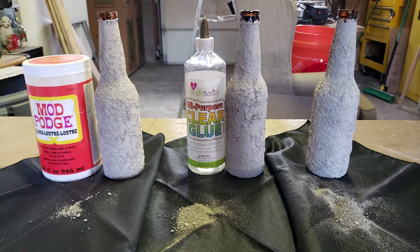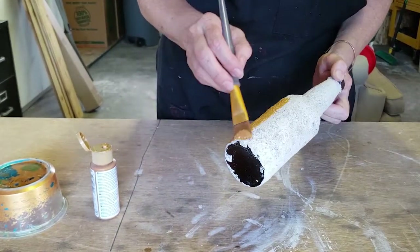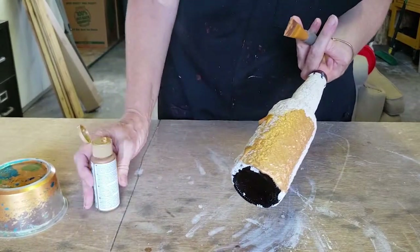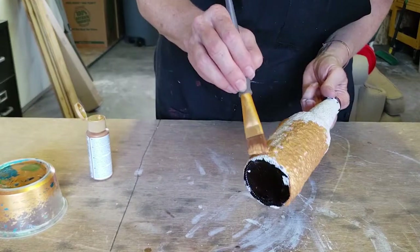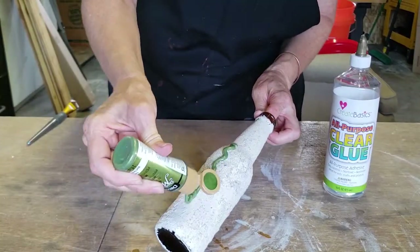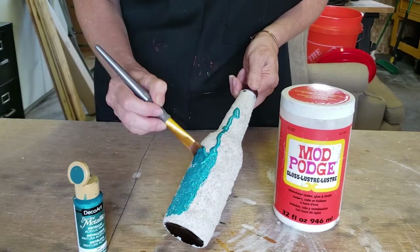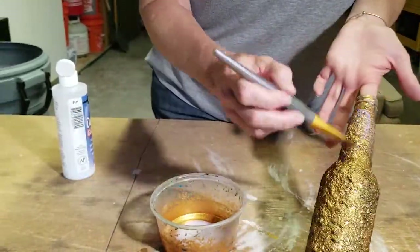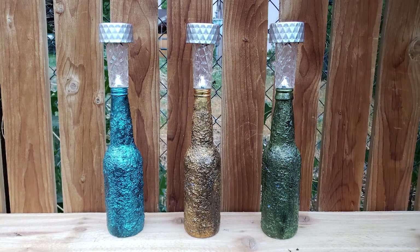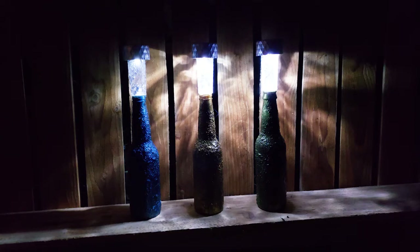While the Mod Podge did make a difference in how much finish was lost, it didn't hold all the finish on completely. I'm planning to do more testing on these finishes outdoors, so I'm adding some paint colors I've used in previous yard projects and color coding them: gold is the control with just coffee grounds and primer, green has the clear glue, and blue has the Mod Podge. Since these acrylic paints aren't made to hold up outside, I'm also applying a DecoArt clear coat varnish gloss finish. That's it for today's video — I hope you found this helpful and insightful for your next textured paint project. Have a lovely day, and I hope to see you back here soon in the lab for my next experiment.